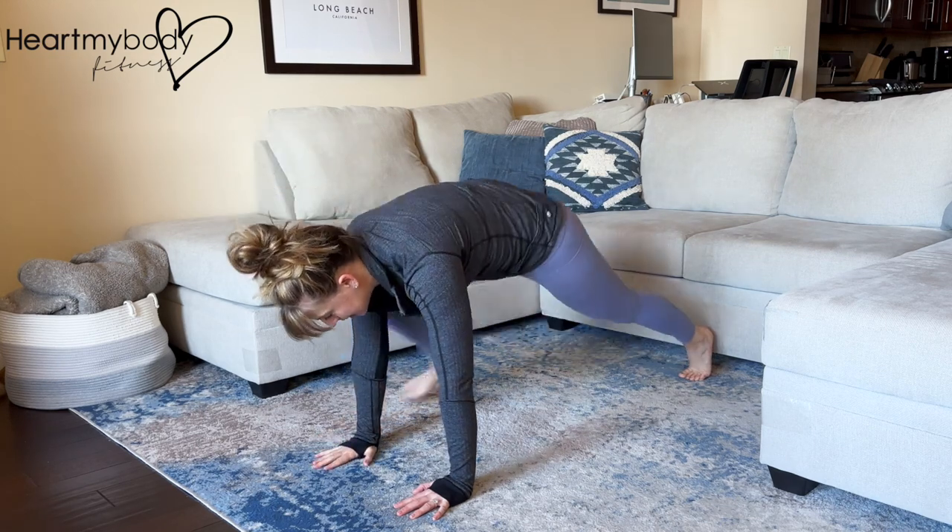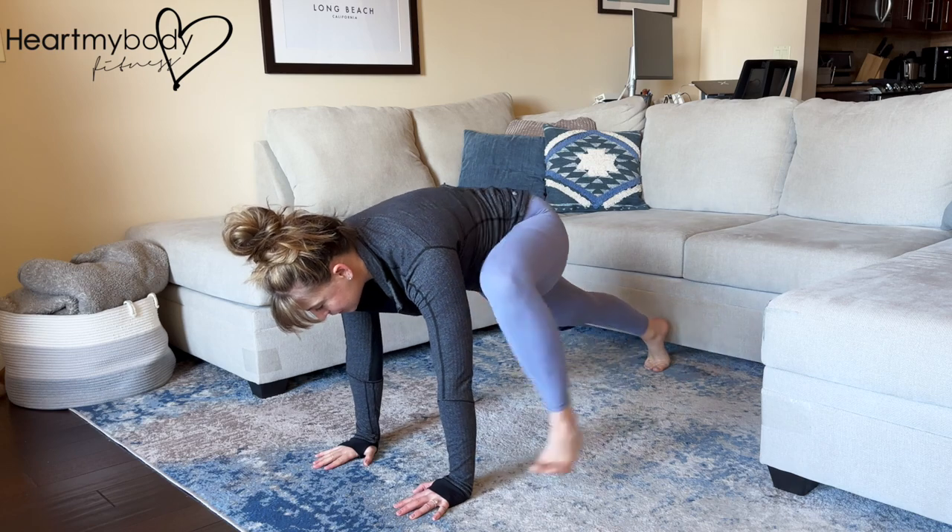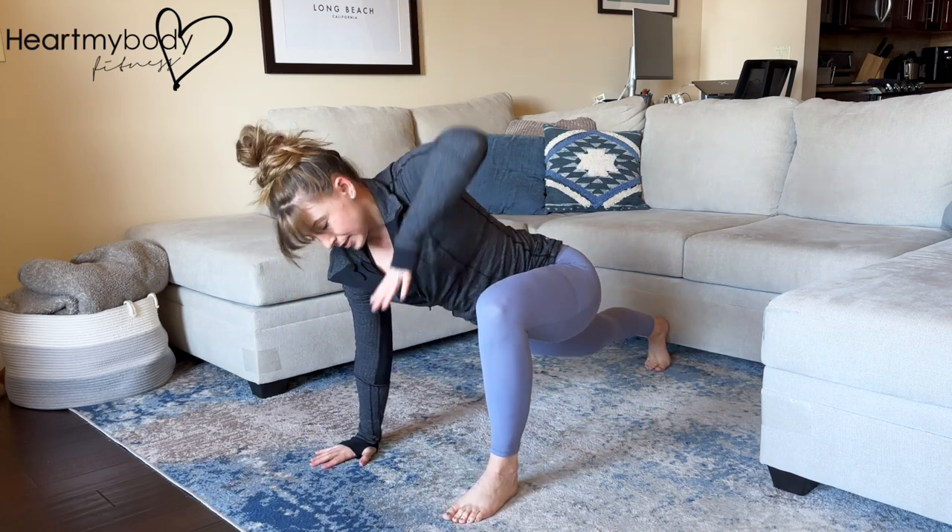Lower back down and step back. Switch sides for a dynamic stretch, alternating sides.